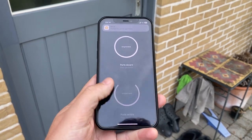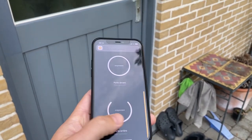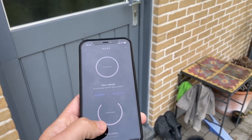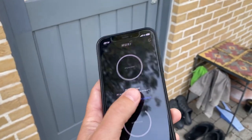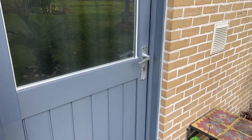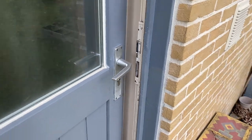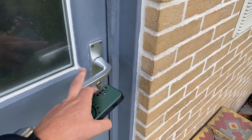Let's do this again — open my door. I have to confirm of course. And you can see it opened again. So if you have a door without a handle like this, it also works.